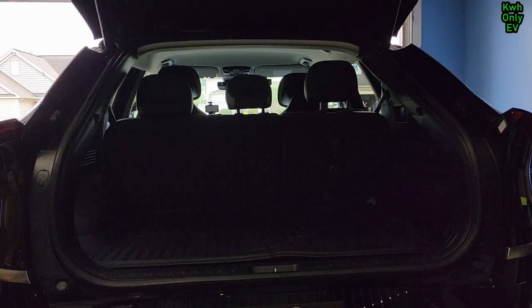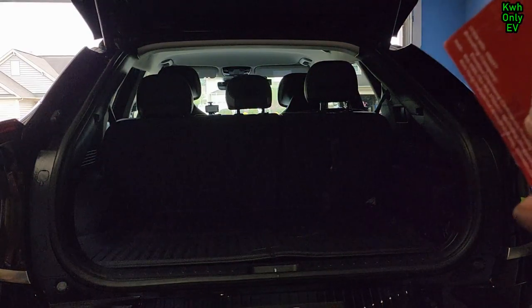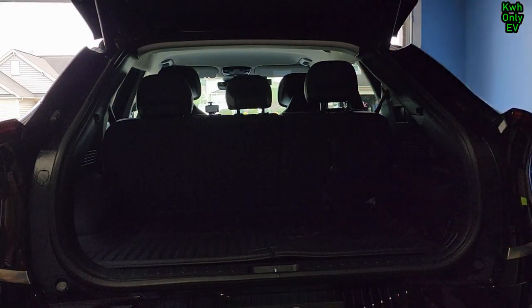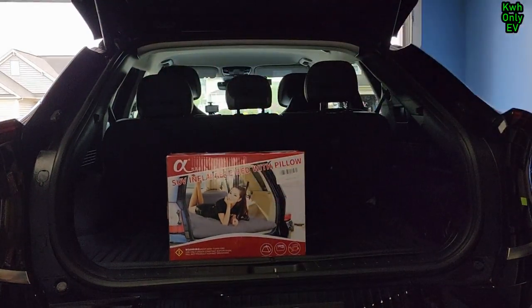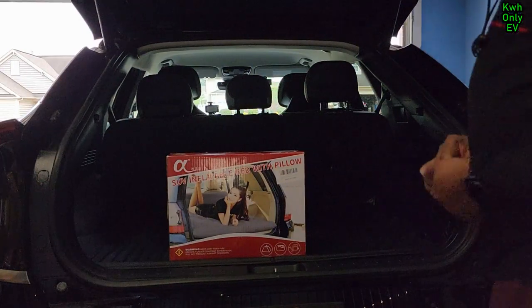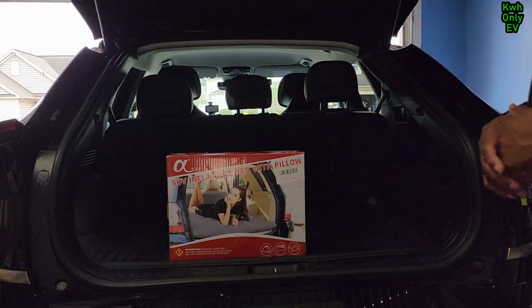Welcome to the channel. Today I have another episode on travel accessories you can use when going on a road trip with your Kia EV6. If you're going out of town and don't want to rent a hotel, or your family member you're visiting has a full house and you don't feel like going to an Airbnb, you can use this for your car — a small SUV.